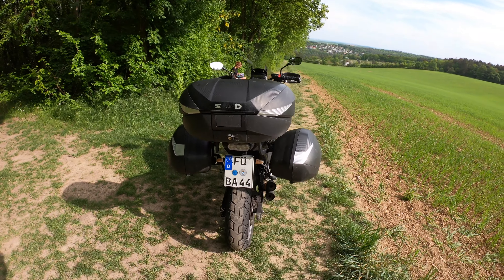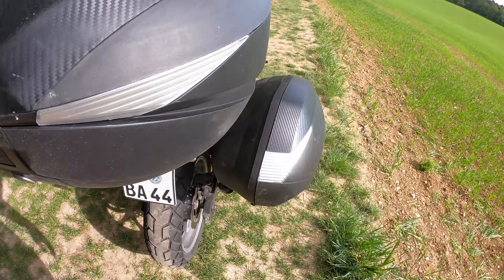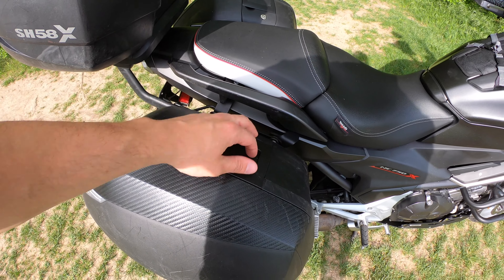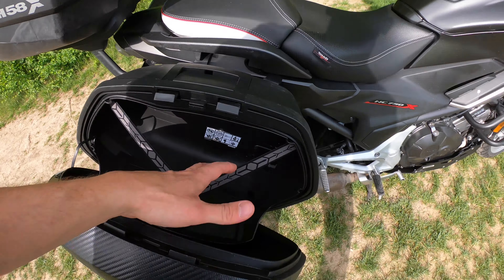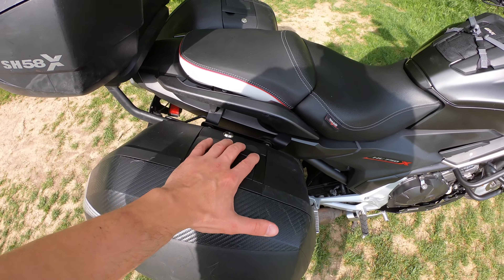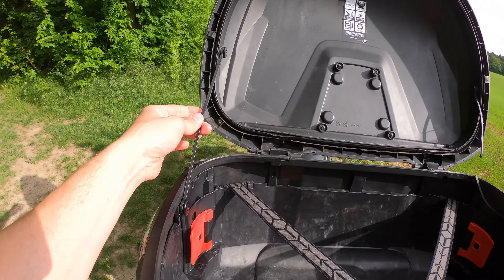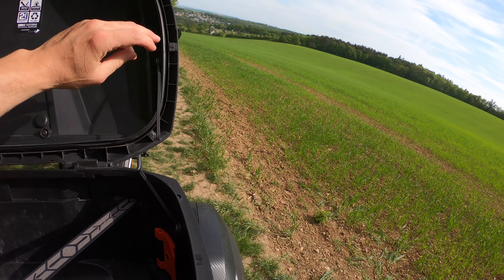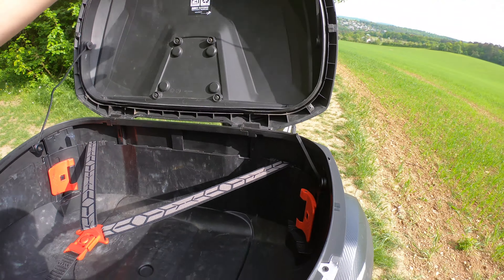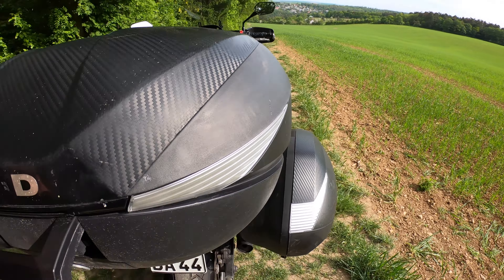What I don't like: the cases open sideways, and I'd prefer if they opened from the top or front. When the case is full and the bike is on uneven ground, things fall out when you open it — you need two people, one holding the lid, one getting the stuff. The second thing I don't like is the leash: one of mine is already broken because when you close a full case, the leash gets stressed and snaps. I think they should move it or use a better design.